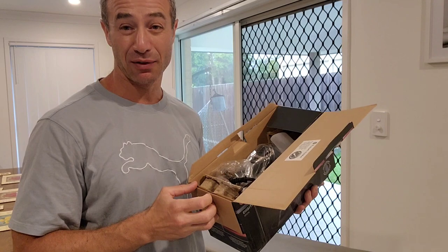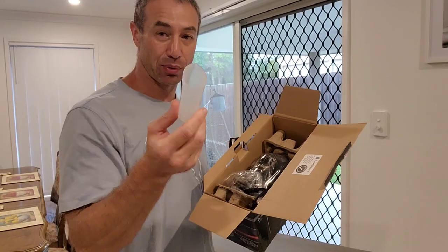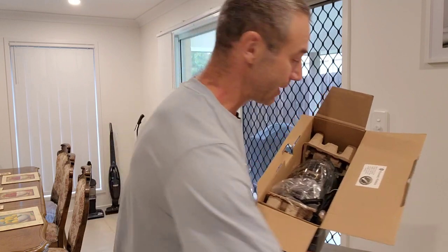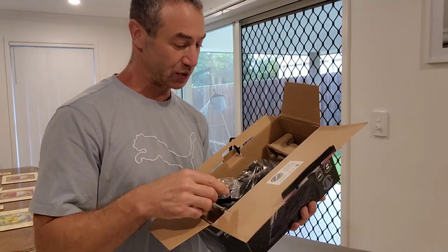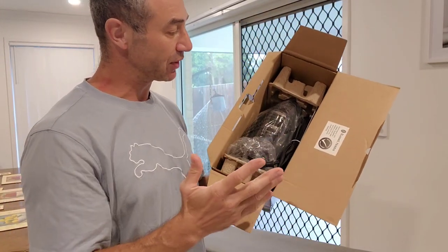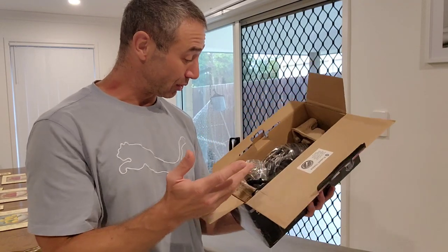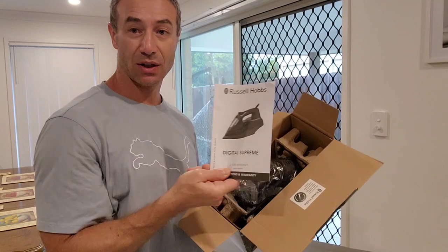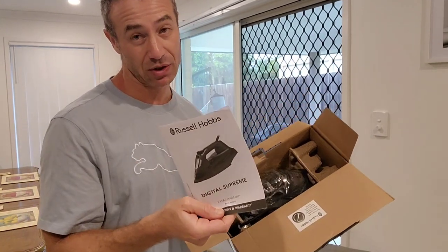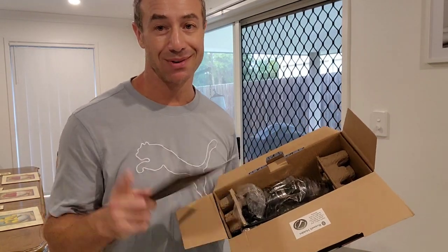And I'll probably do a one-year-after experience video, as I do with all my gadgets. Standard — you've got a plastic pouring cup to help you fill the iron with water. It's neatly packed, which I like, so nothing is damaged. And I've got a set of instructions. I will read the instructions because I don't want to void the warranty, and there may be tips and tricks about using a digital iron properly that I can share with you.